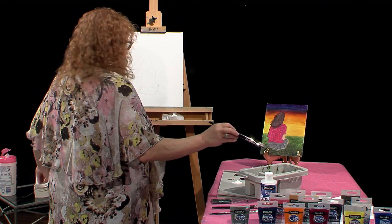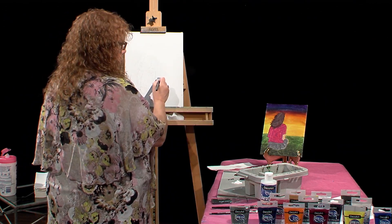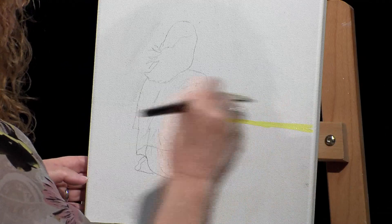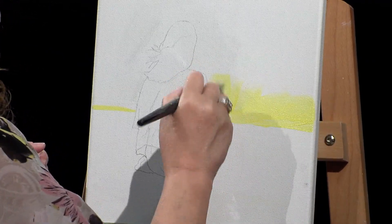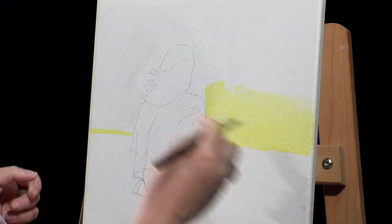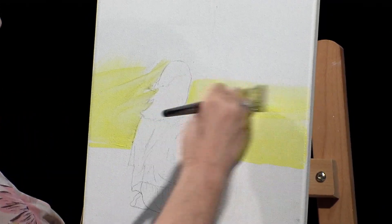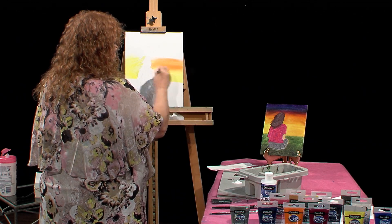I am using the deco art traditions brushes, and this is the big number one brush because I have a lot to fill in. I'm going to start around here, making an imaginary line. I don't want the canvas split in half, so I want the grassy area to be a little lower. I'll dip in, keeping a paper towel handy in case I get too much water. I want the paint nice and vibrant — I don't want to water it down. I'm going to start by her arm to do the background, starting with the lighter color, which is yellow.